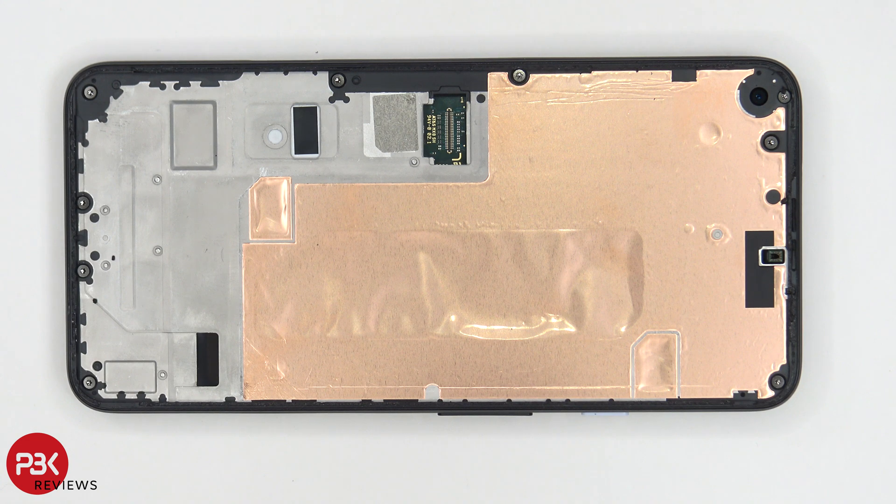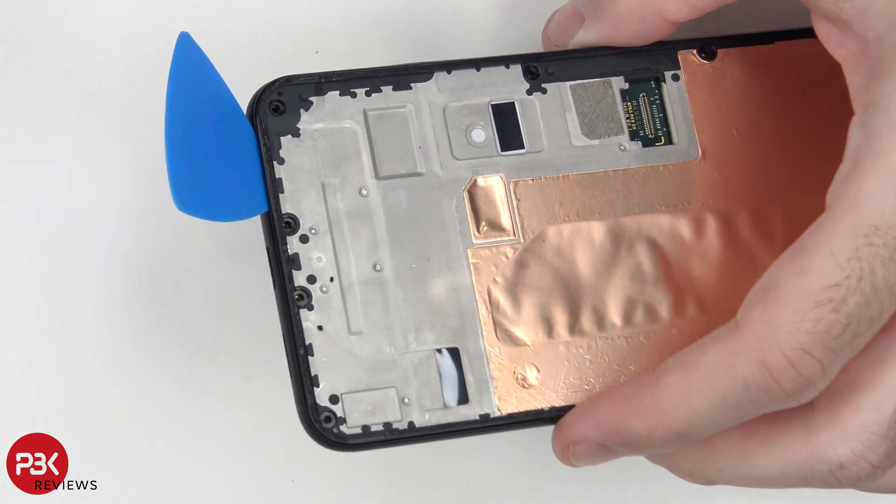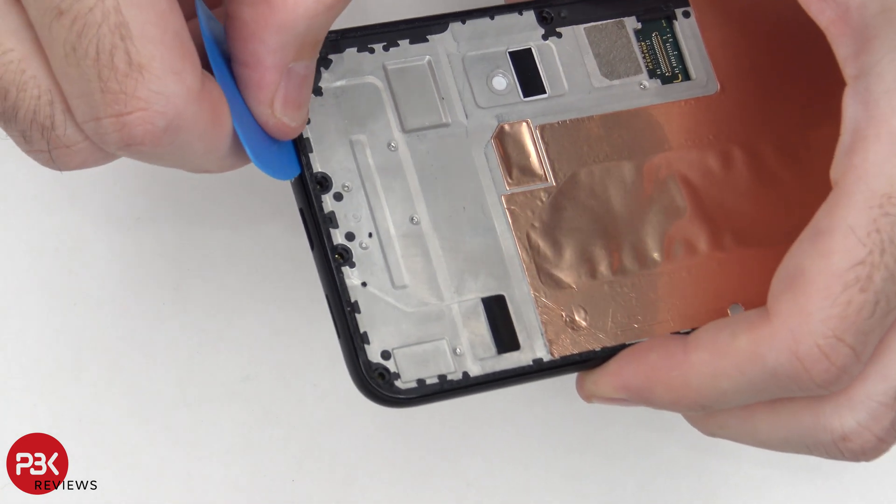Now that we have the screen removed, we can see a large sheet of copper tape on top of the mid-frame. There are nine Torx T4 screws holding down the mid-frame which need to be removed. Once the screws are removed, put your pry tool in between the mid-frame and the housing of the phone to separate the catches.